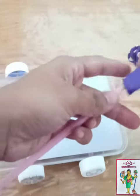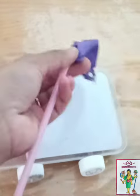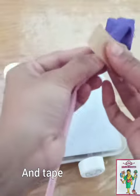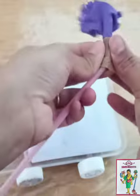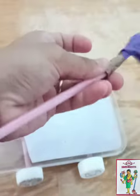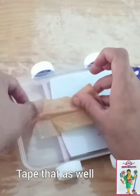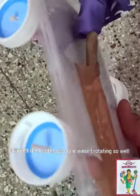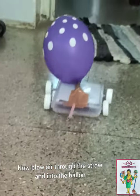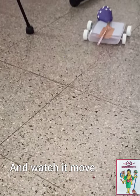Now take another straw and pass a balloon through it, then take tape and secure the balloon to the straw, and secure the whole straw to the base. Since the bottle caps were not rotating well, I turned them inside out. Once done, blow air into the balloon and your moving car is ready. Enjoy! Bye-bye.